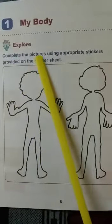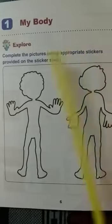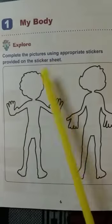The first chapter is 'My Body.' This is our body shape. Complete the pictures using appropriate stickers provided on the sticker sheet. You have to complete it using the sticker pages.